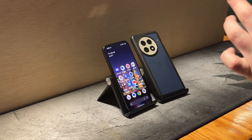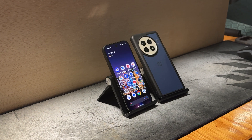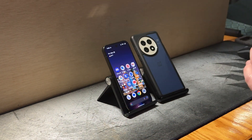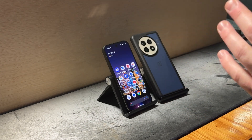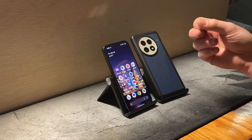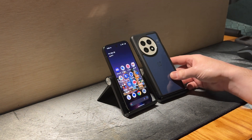I really hate that for the Pixel — I want to see it excel. The software is good, although it's not my favorite Android software experience. It is good overall, but it just always seems to come back to the Tensor chipset being a drawback for the Pixel.